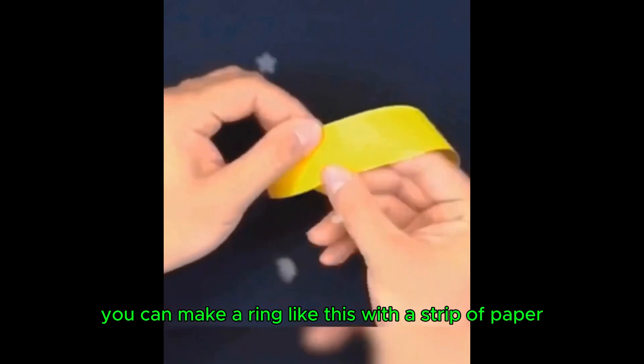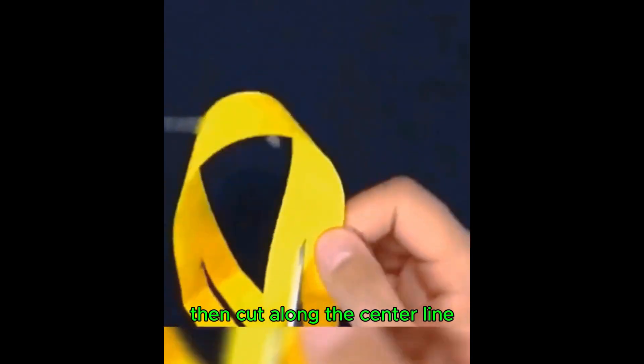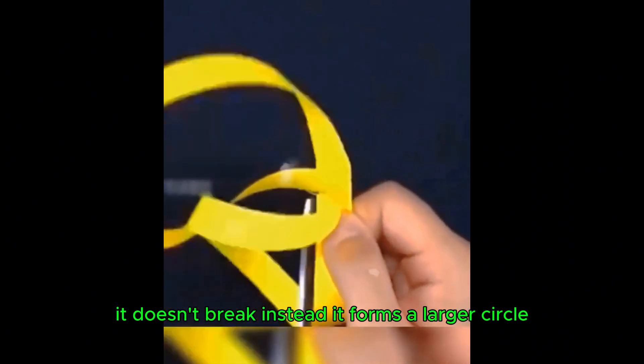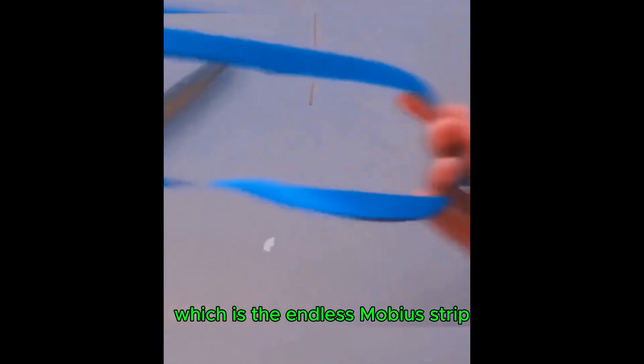You can make a ring like this with a strip of paper. Draw a line along the center, then cut along the center line. It doesn't break — instead it forms a larger circle. This is the endless Möbius strip.